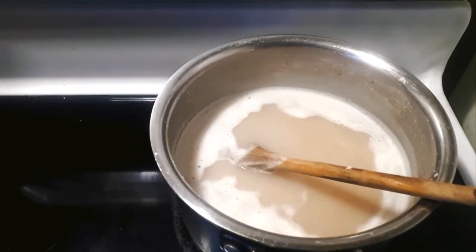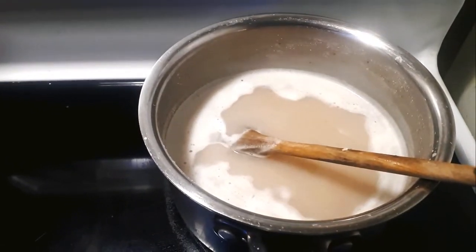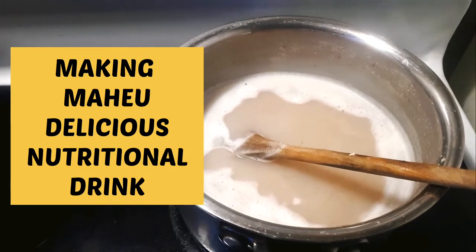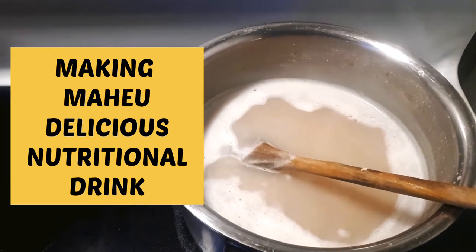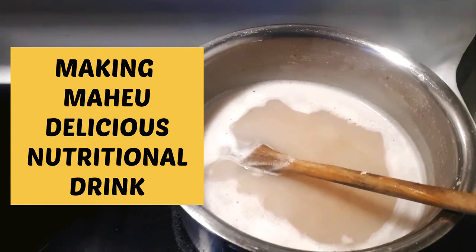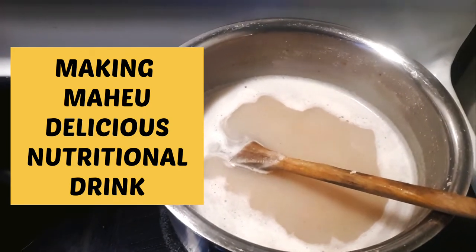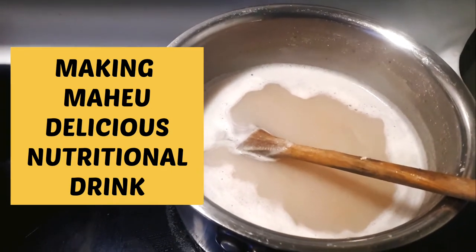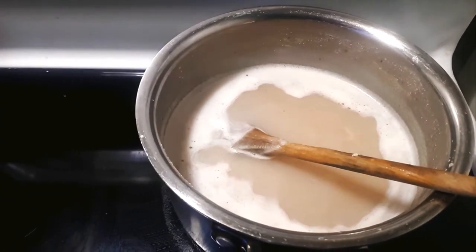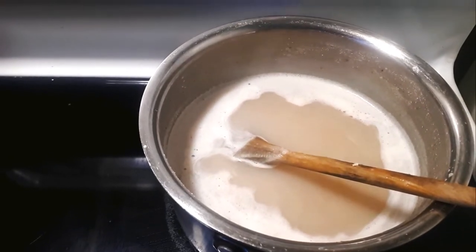Hello, thank you for watching my channel. Please like, subscribe, and share. I want to talk about making Maheo — this is a traditional drink from Africa, mainly Zimbabwe. Basically, you can make some porridge and make it very thin.